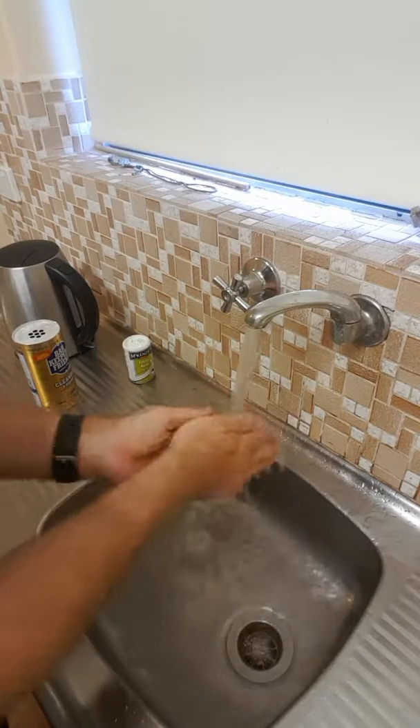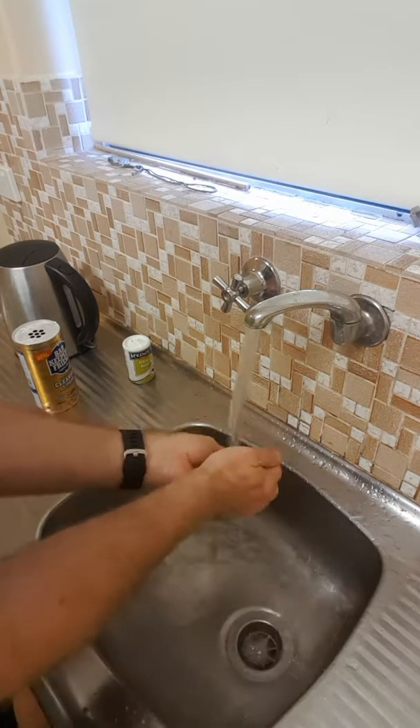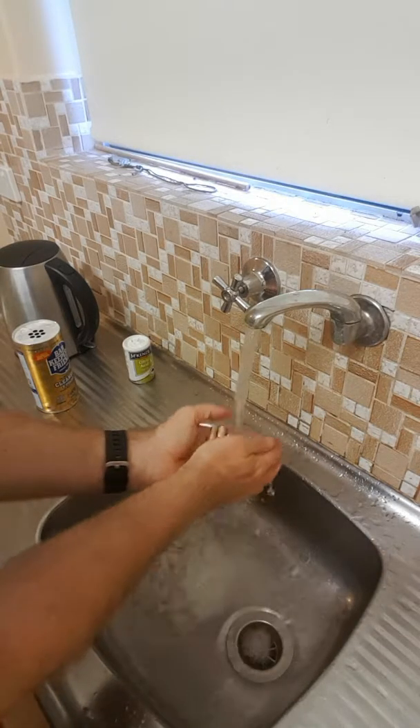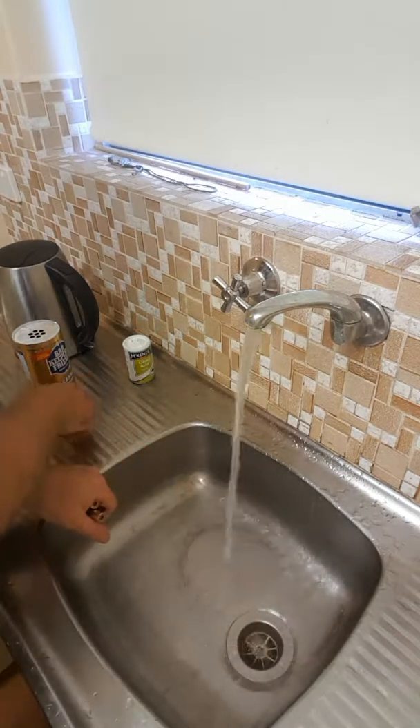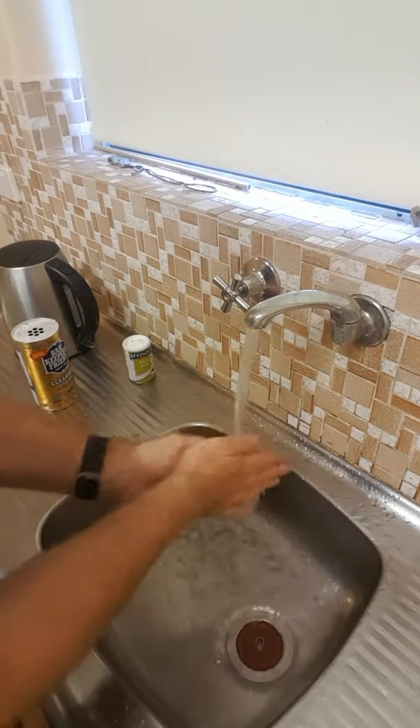Then all I do is give them a good rinse out and add a little bit of water in the sink.